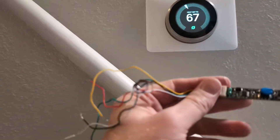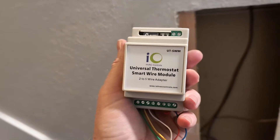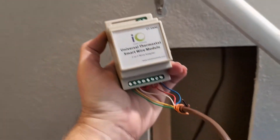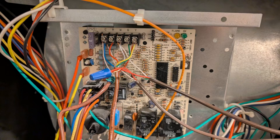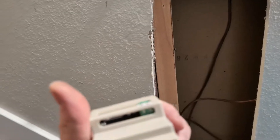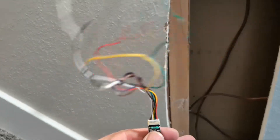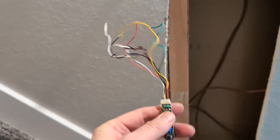This is a receiver unit. Basically, it converts five wires — which go to your control board on your furnace controlling your heat, fan, and AC — down to two wires. They pull those two wires up through the building, then hook them to this unit, which converts it back from two wires to five or seven wires.